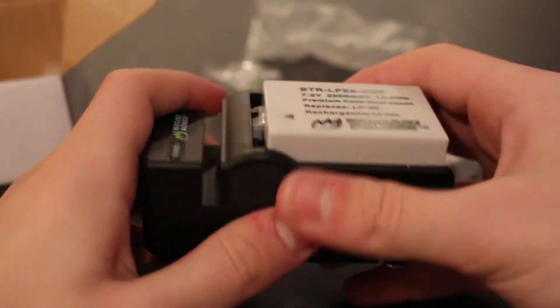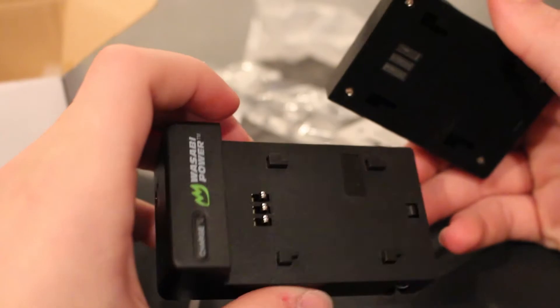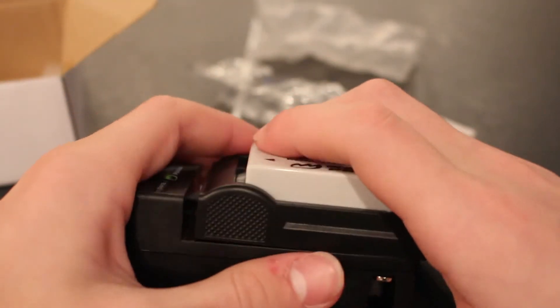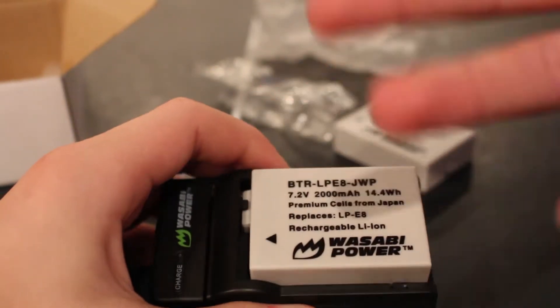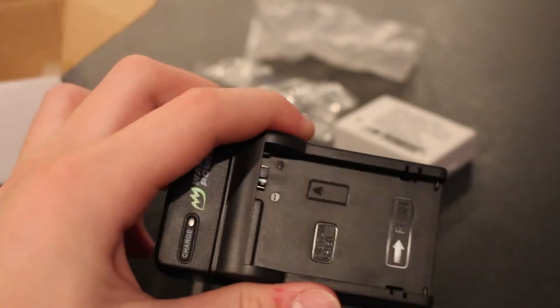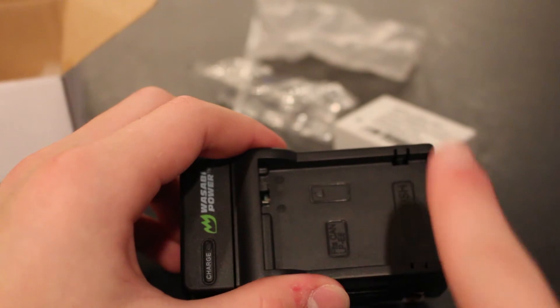Once you plug it into the charger, you're going to notice one thing first. When you try to pull it out, this is probably going to happen — and no, you didn't break it. It's just a strange design that increases the portability of it. What you saw there was you could not pull it straight out of the charger like the Canon battery.